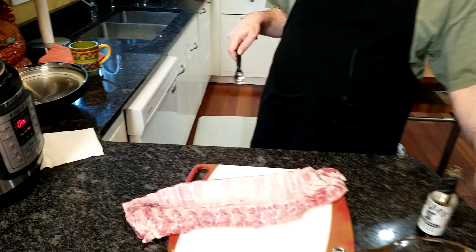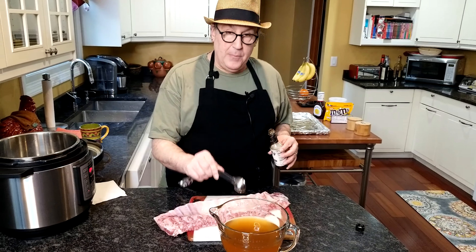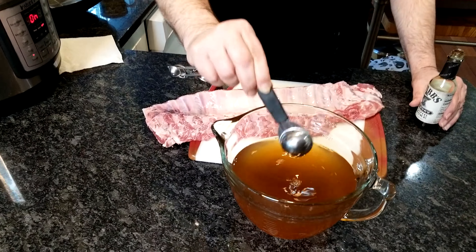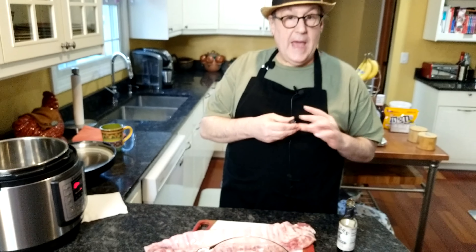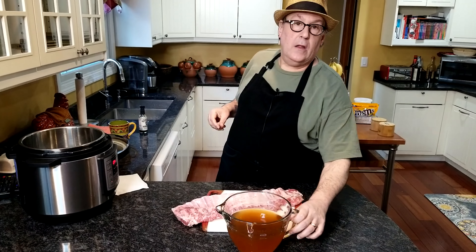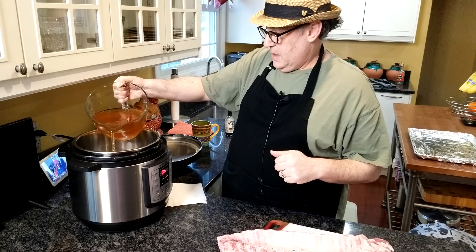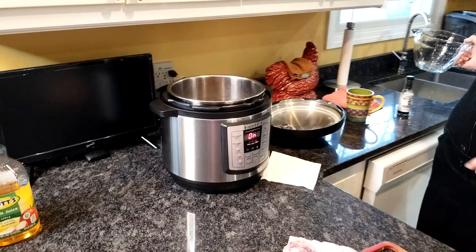The first thing we need to do is get our braising liquid warmed up a little bit. I've got my apple juice, my apple cider, and I'm going to put in a tablespoon of the liquid smoke. I'm not going to go a lot into the Instant Pot because I have no idea what kind of Instant Pot everybody has — there are lots of different makes on the market, so follow the directions of your recommended manufacturer. On my end it's called sauté, so I've got that heating up on sauté and I'm just going to put that in there.